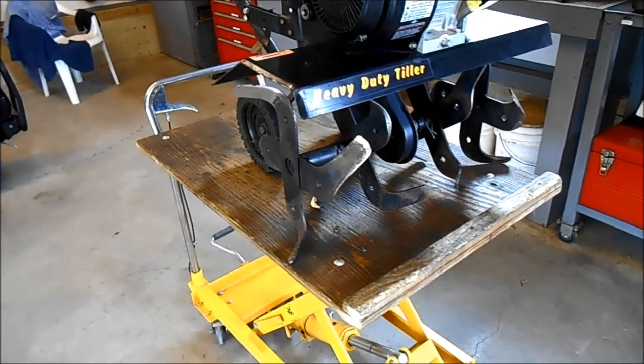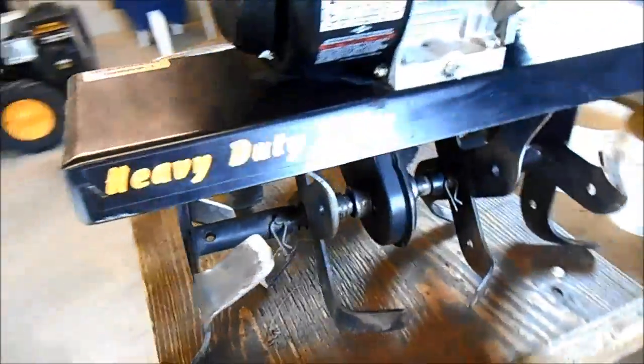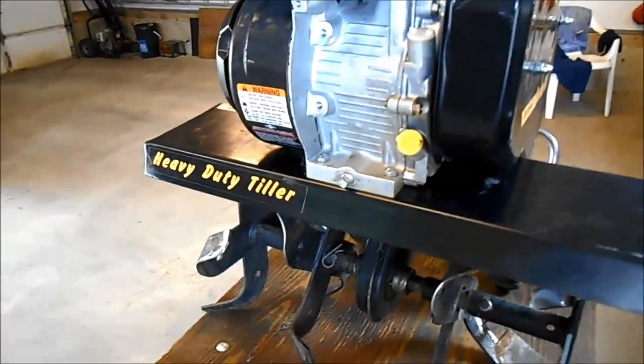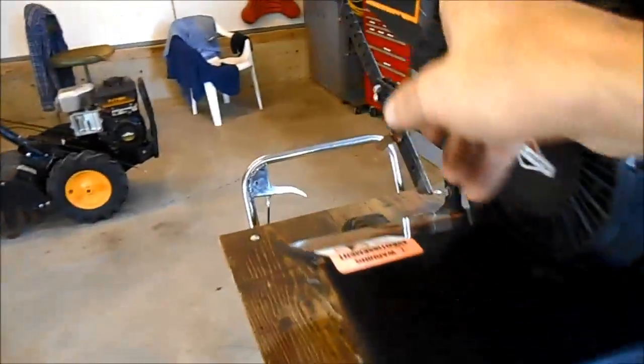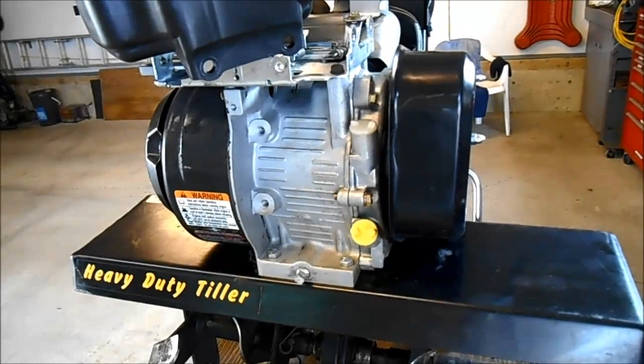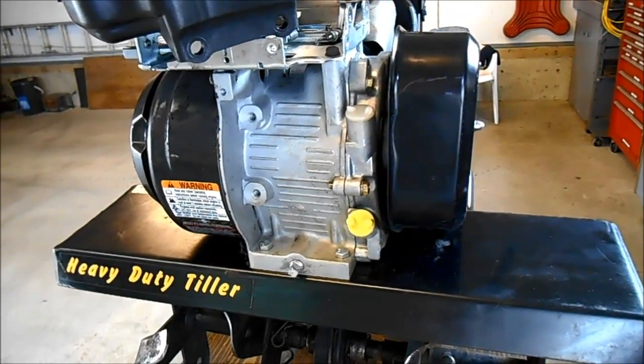Hey dudes, Bruce here. This is the continuation of the Poulan Heavy Duty Tiller Front Tine. I got everything working on this thing — I just changed the oil and put in a new air filter. It starts good, but there's no throttle adjustment. So I'm thinking it's the governor.